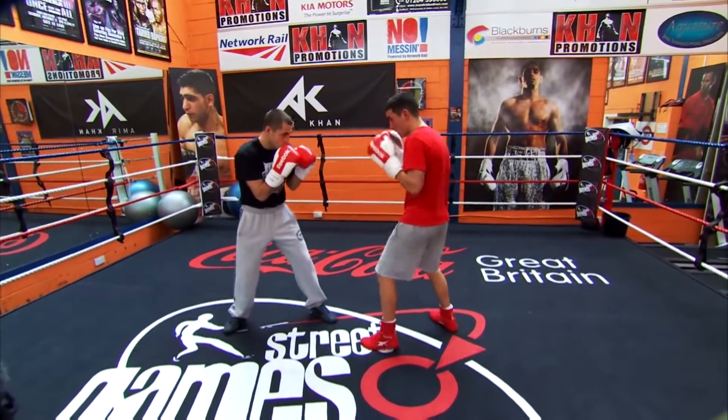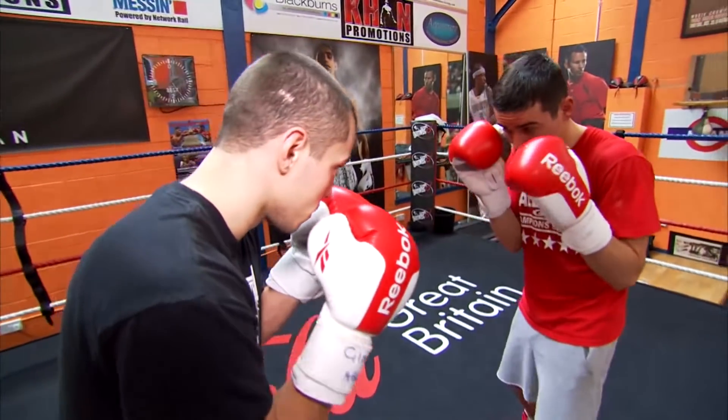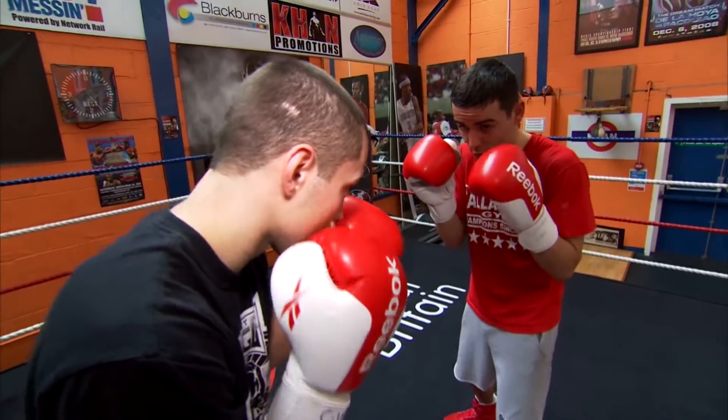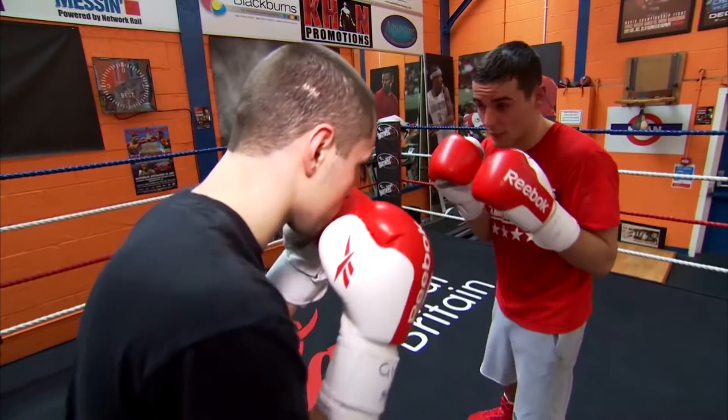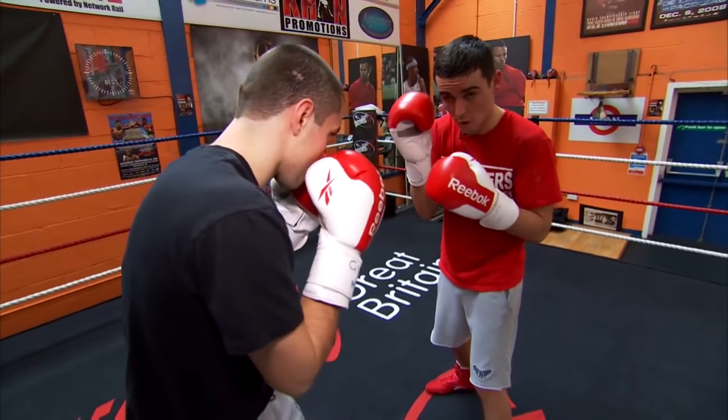First of all, a nice tight guard with a nice solid basis. If a fighter's an orthodox fighter, he's going to come with his left hand — in general, that's blocked with the right hand. And likewise, if he throws his right hand, which is his back hand, he's blocked with the left. And the same with the hooks, to the head and also to the body.